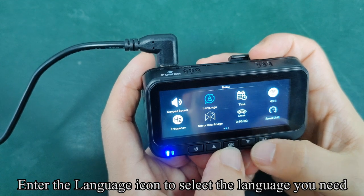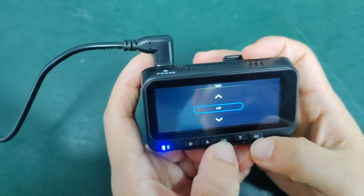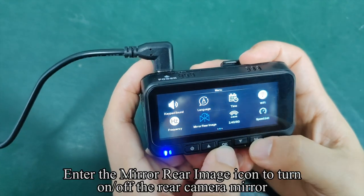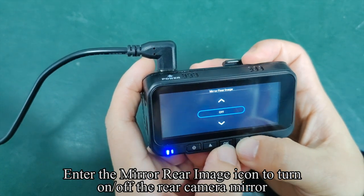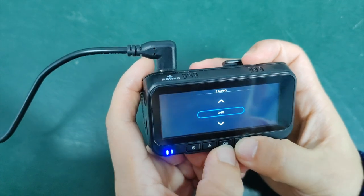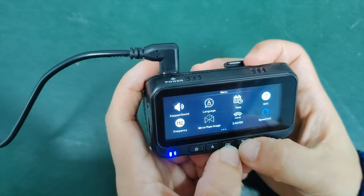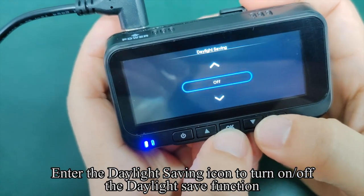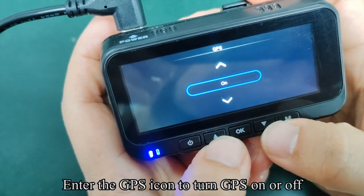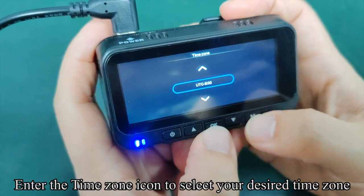Enter the language icon to select the language you need. Enter the time icon to set date and time. Enter the Wi-Fi icon to turn Wi-Fi on or off. Enter the frequency icon to select the frequency you need. Enter the speed limit icon to select the speed limit. Enter the daylight saving icon to turn daylight saving on or off. Enter the GPS icon to turn GPS on or off. Enter the time zone icon to select your desired time zone.